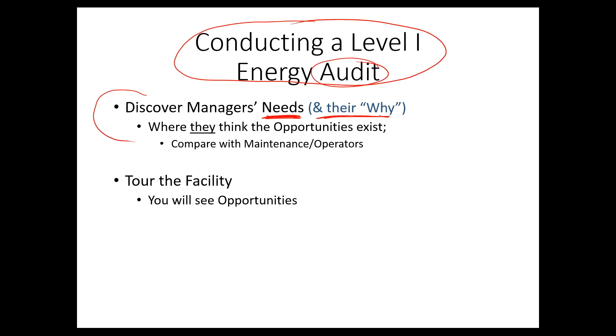Why do they want to do an energy audit? If they're not that serious about it, it's a good time to ask yourself whether you should be doing this audit or not. If they're not very serious about it, they're probably not going to be very serious about implementing anything from your audit.